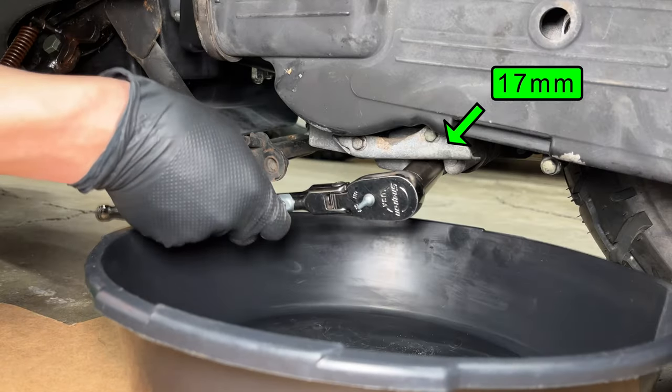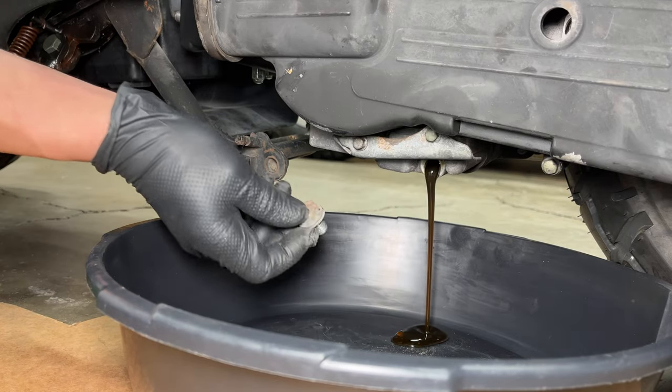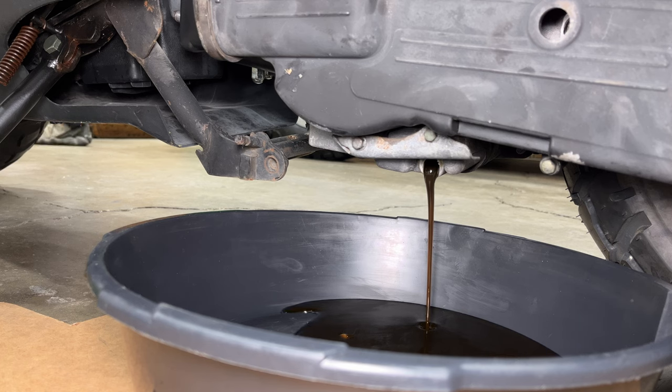The oil drain plug is on the left side of the scooter and takes a 17mm socket. If you just bought an old scooter like I did, start by changing the oil. You don't know how old that oil is, or if it's contaminated, so just change it. Check to see if the oil smells like gas or if it has metal chunks or sparkles in it. This oil doesn't look too bad.